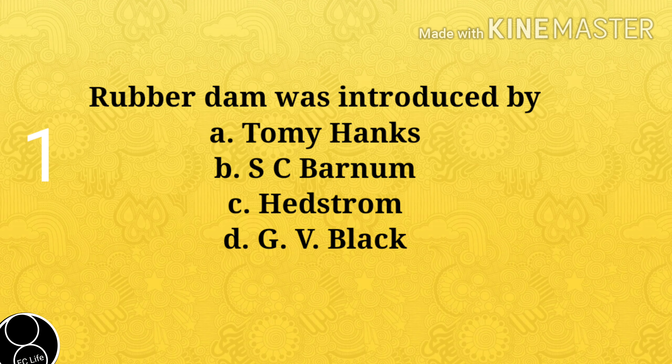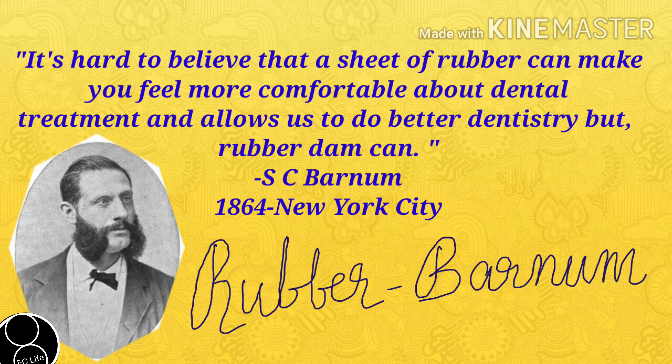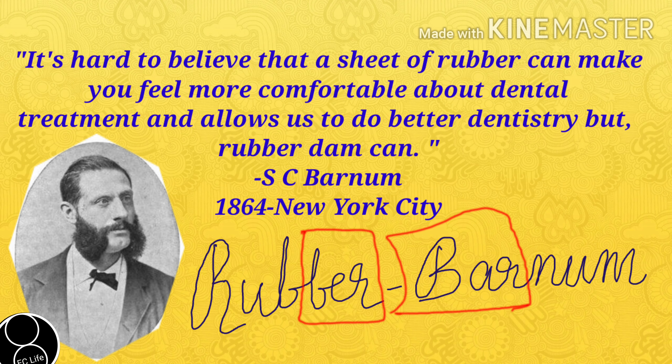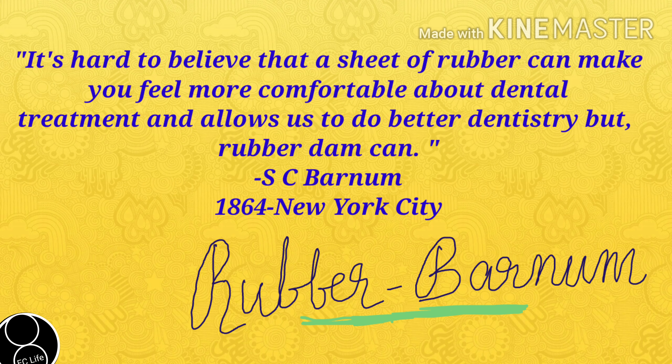First question: Roberta was introduced by A. Tommy Hanks, B. S.C. Barnum, C. Headstrom, D. G.V. Black. Answer is B. S.C. Barnum. It's just a theory question, but when it comes for exam, are we able to recollect this? I am writing here 'Rubber and Barnum' — so relate Rubberdam to Barnum like that.